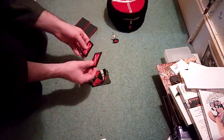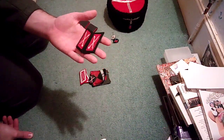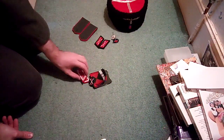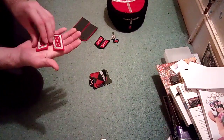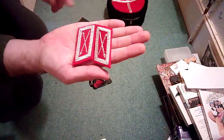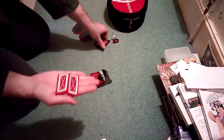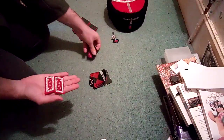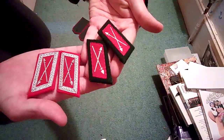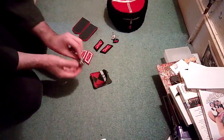I have another set of Cossack collar tabs — enlisted man's ones — because I got another M42 tunic which I'm either going to badge up for an NCO or officer, because these are officers' collar tabs. They've got the lovely tress around the edge and lovely hand-sewn silver lances rather than the regular cotton-sewn ones.